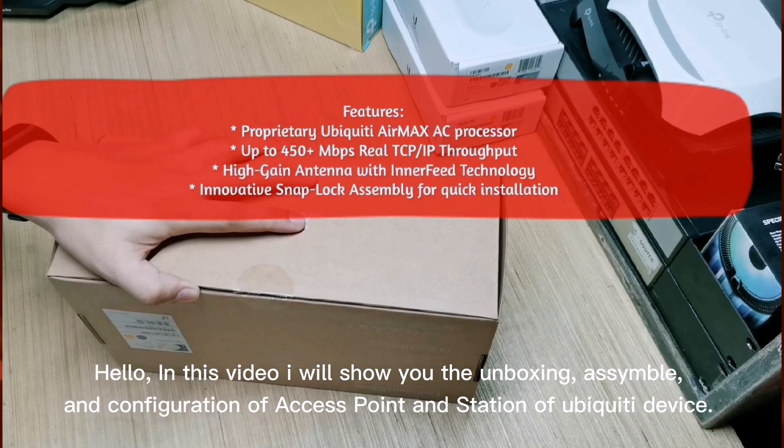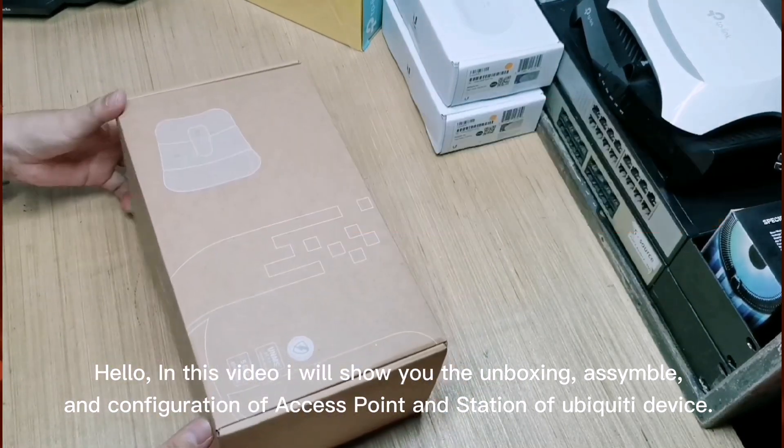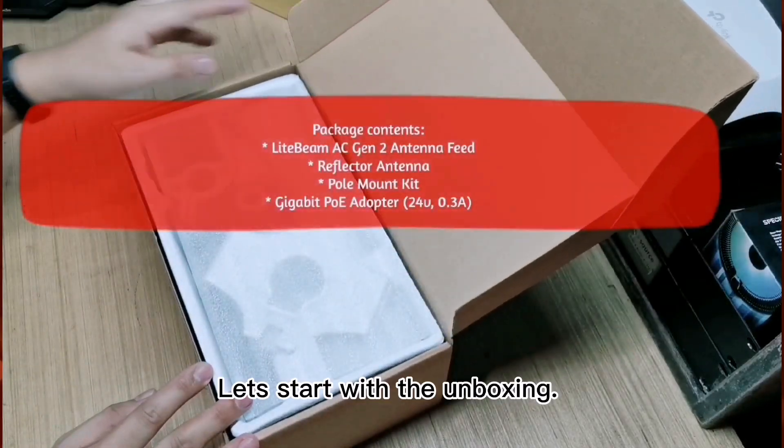Hello, in this video I will show you the unboxing and configuration of access point and station of Ubiquiti device. Let's start with the unboxing.